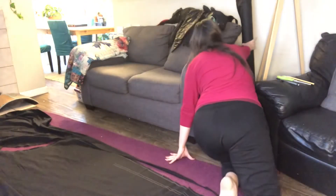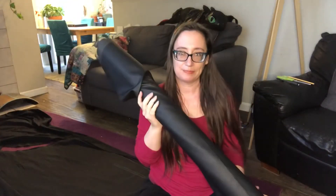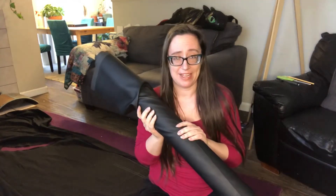Today we're doing one of the most important parts of the wing building process, which is to make a muslin. The reason this is so important is because we don't want to waste our special fabric. For toothless's wings I'm going to be using this gorgeous faux leather, and I don't want to make a mistake cutting into it.